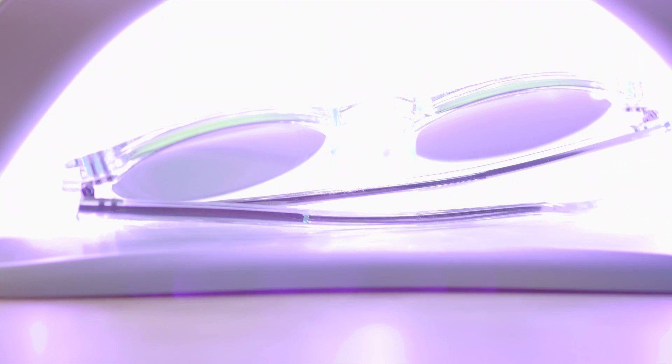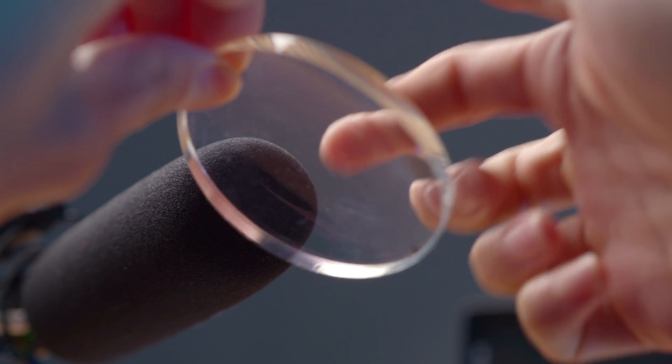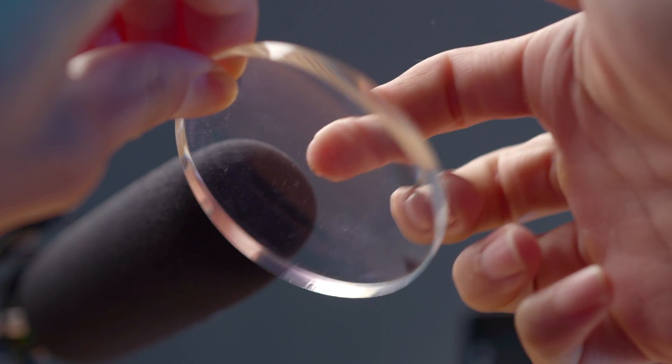As you go outside, the light from the sun hits the lenses and they absorb the energy that ultraviolet brings with it. As it does, the lens changes composition and shifts the equilibrium to the darker side, absorbing visible light. If you take away the radiation from the sun, the equilibrium slowly shifts back to the clear transparent state.